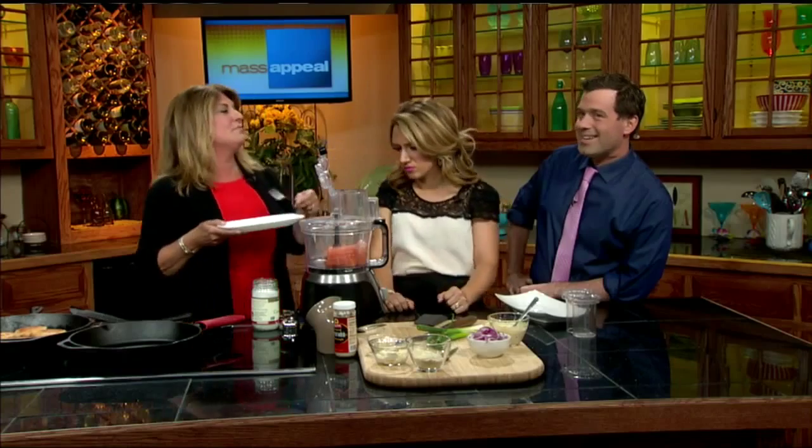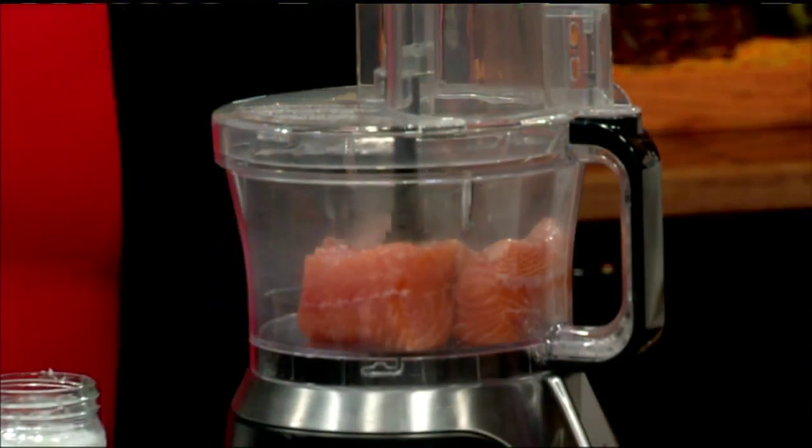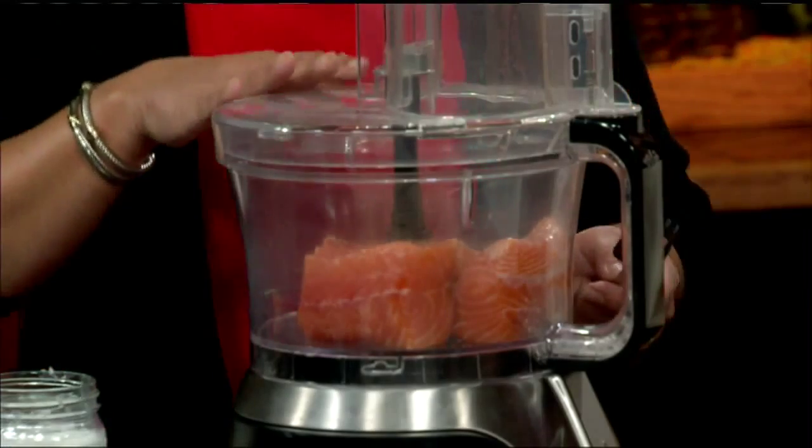I just cut it up in manageable pieces. Now, what I do at home is I actually grind it up and make a little plain one for my dog, Jake. And then for us, we add the ingredients.